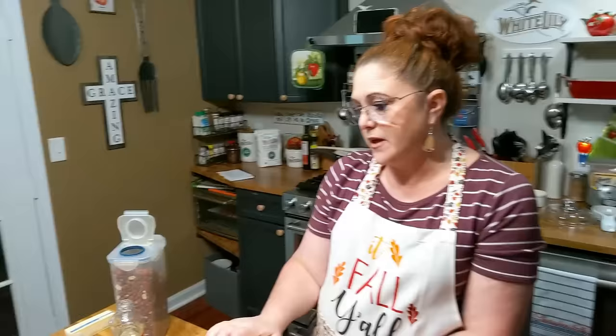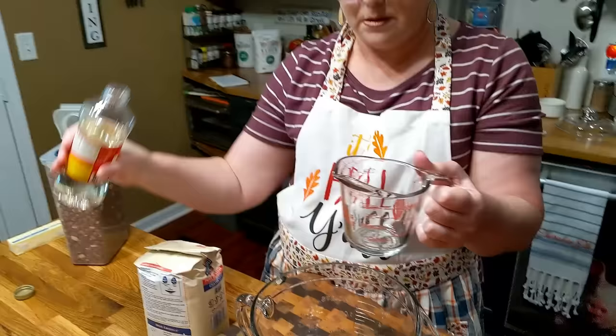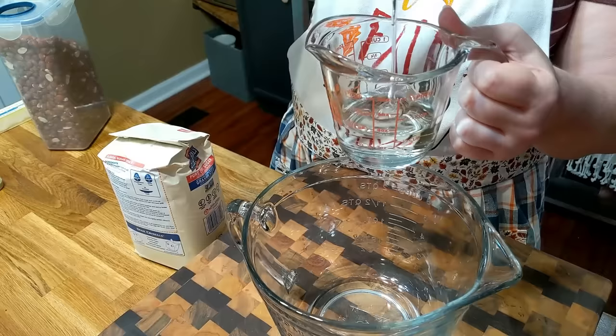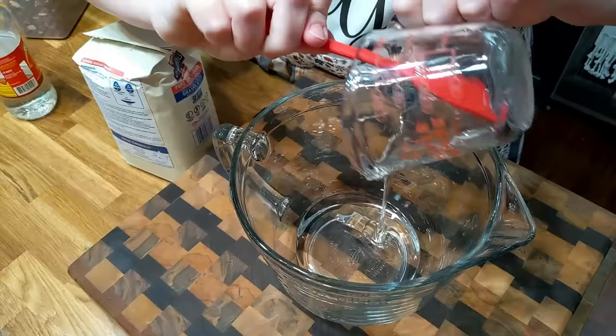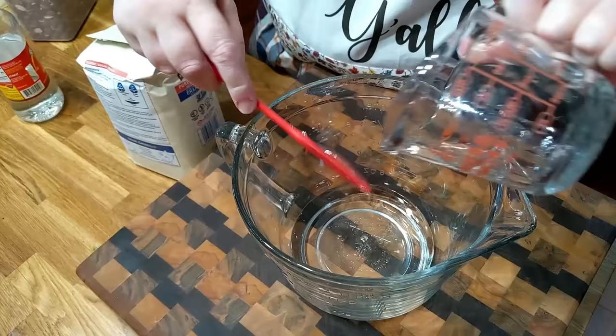We're going to start mixing it up. You're going to need a half a cup of butter and a half cup of light corn syrup. You'll need a batter bowl to cook it in the microwave. We're putting this corn syrup in — half a cup — make sure you get it all.